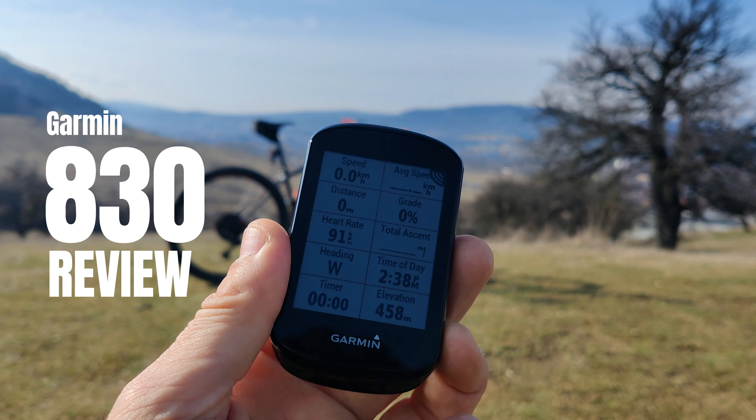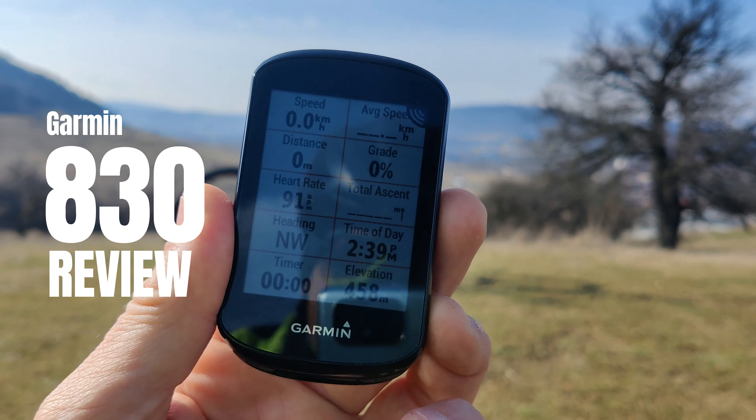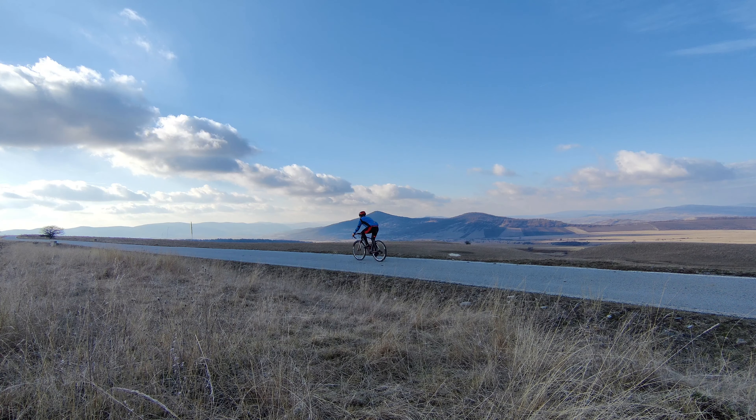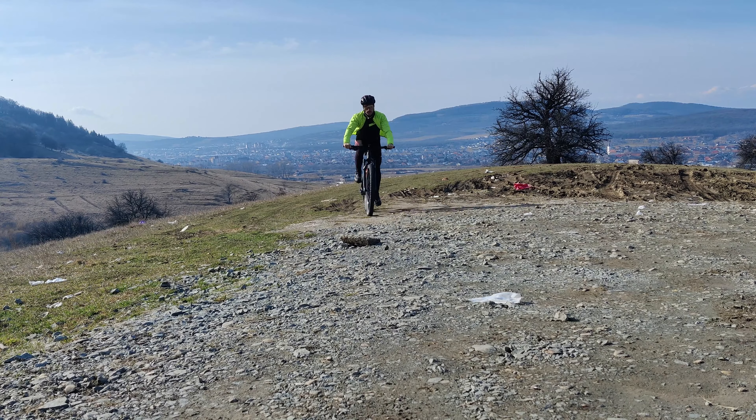Hello people, it's time for another review. Today we're going to have a closer look at the Garmin Edge A30. I've been using it for almost a year on my road bike and my mountain bike, and I want to let you know my impressions.